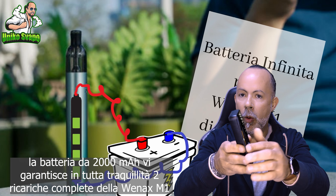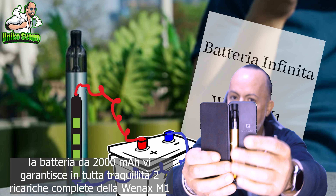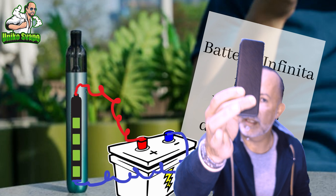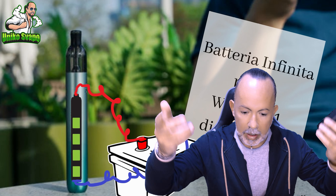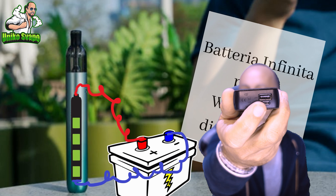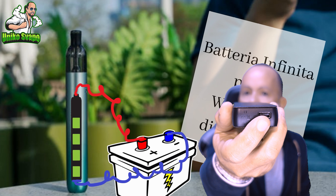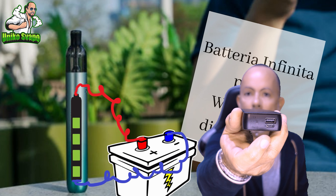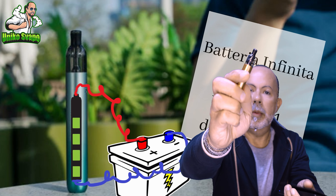The only downside I found with this little product is that you can't use it while it's charging. However, the positive side is that your M1 is protected — it's hygienic and you can put it in your pocket or bag without getting it dirty. You do need to bring a small USB cable. You connect it to the Type-C port here to charge the power bank, and then you can use the USB output to connect any Type-C cable to charge your M1 directly.